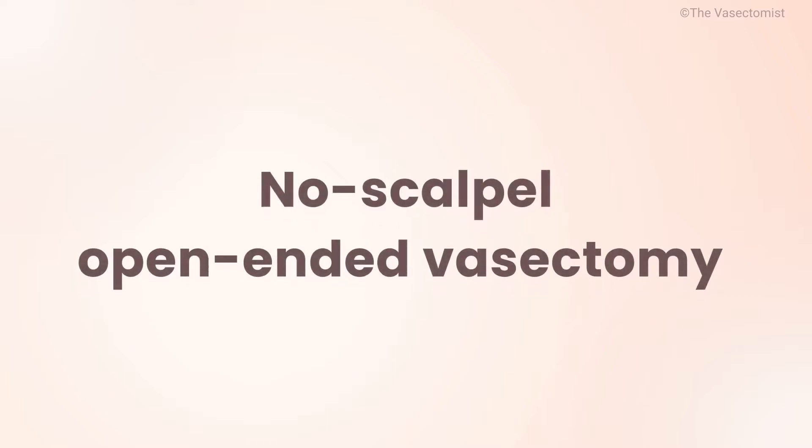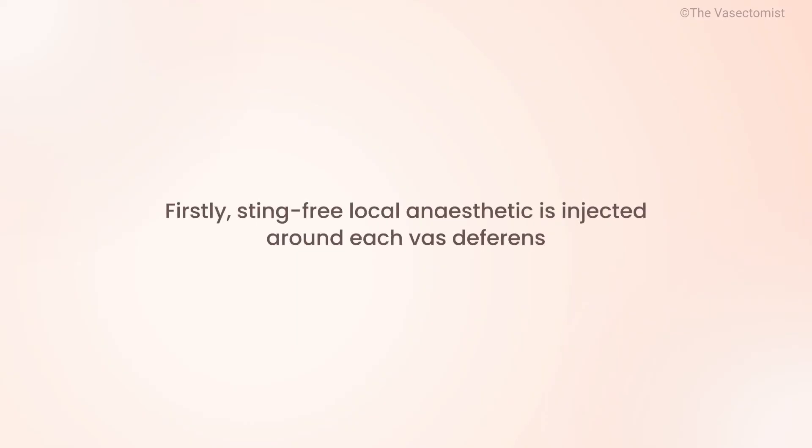No scalpel, open-ended vasectomy in under four minutes. Inject sting-free local anesthetic just into and around both vas deferens, also simply called tubes.